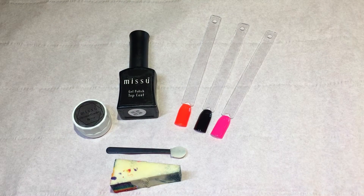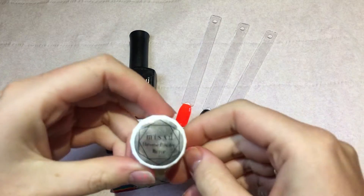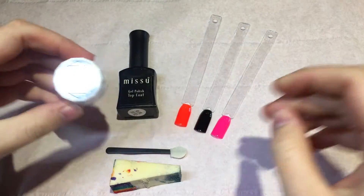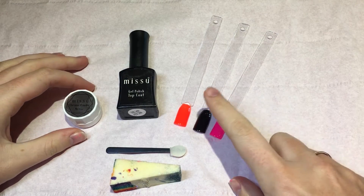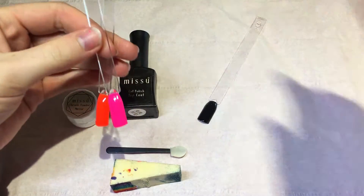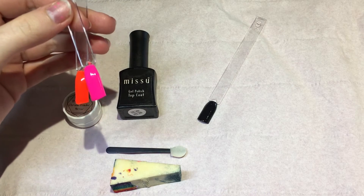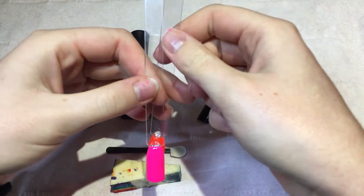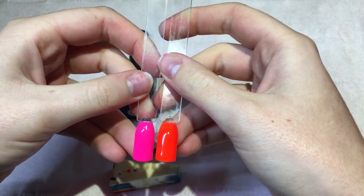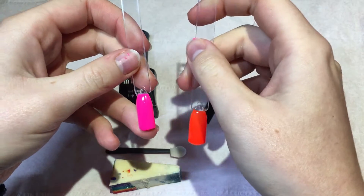Hi guys, welcome back to another video on my channel. Today I've got something really exciting to show you. I know chrome nails have been doing the rounds for ages now, but Miss You Beauty just recently sent me their chrome mirror powder, so I'm going to try it out on three colors: I've got the black, neon one, and neon five — really bright, nice neon colors.